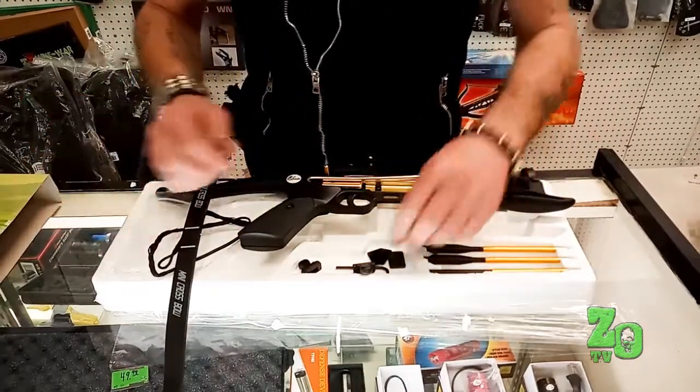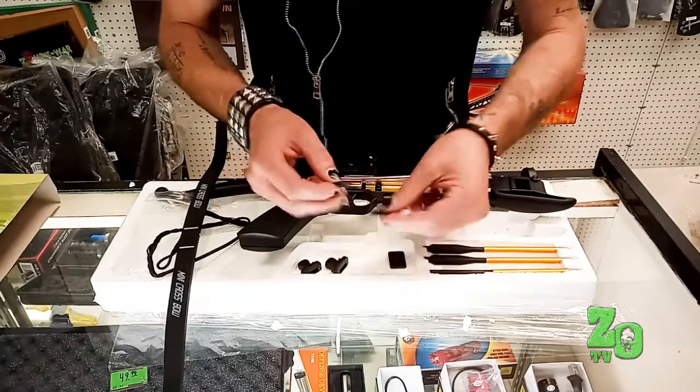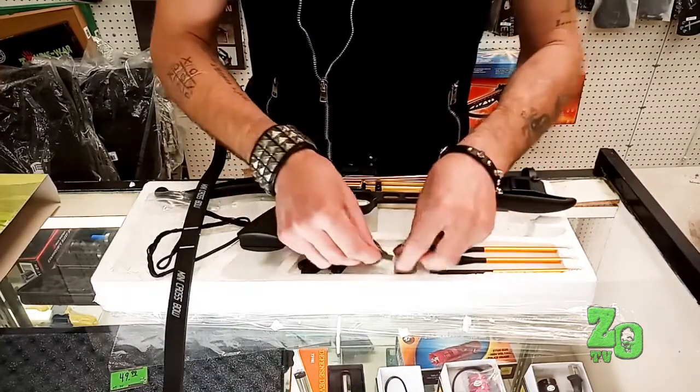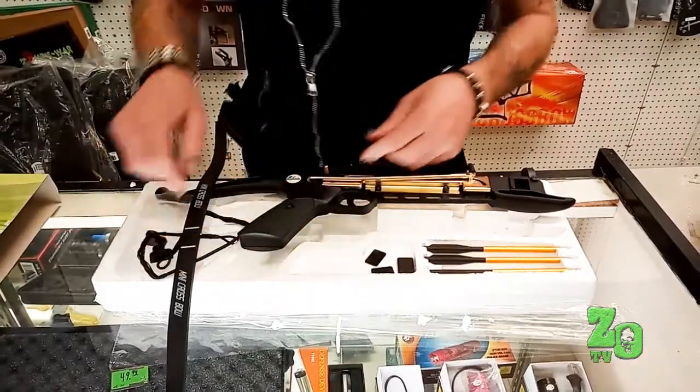There are a couple pieces this comes with in a little plastic bag, and the Allen wrench being one of them. There's also two rubber pads and a metal plate, and we need to do that before we can get to these two plastic things and that string right there.